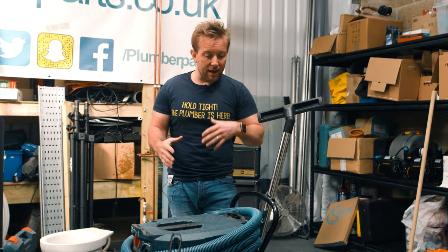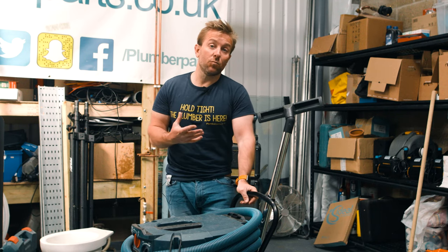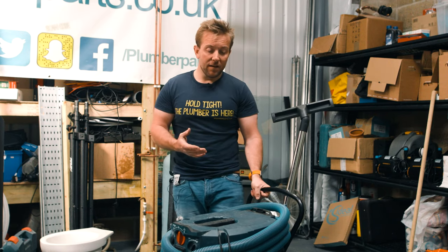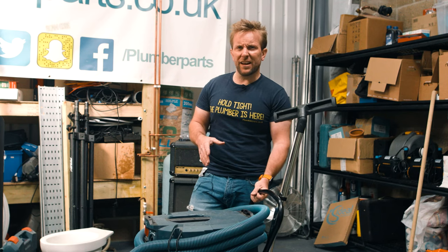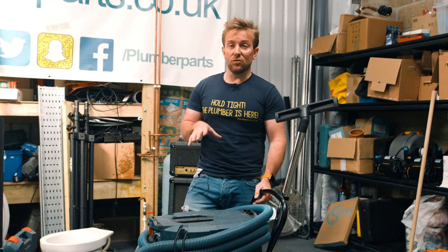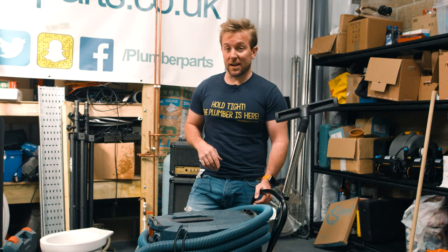What we're gonna talk about today is very quickly how you use one of these, how we can change it over from dry vac to wet vac, and also some of the other little perks you can get by getting one of these, because these aren't cheap. This is the biggest one — the 50 litre — and you'll be able to find this on our Amazon store if you want to go and get one yourself. So without further ado, let's go on with this video.